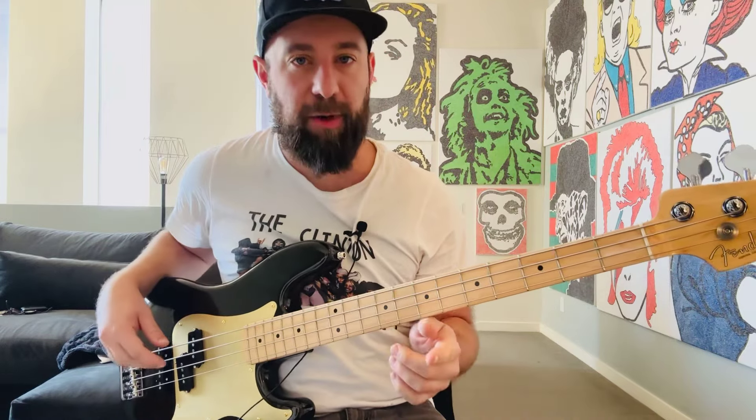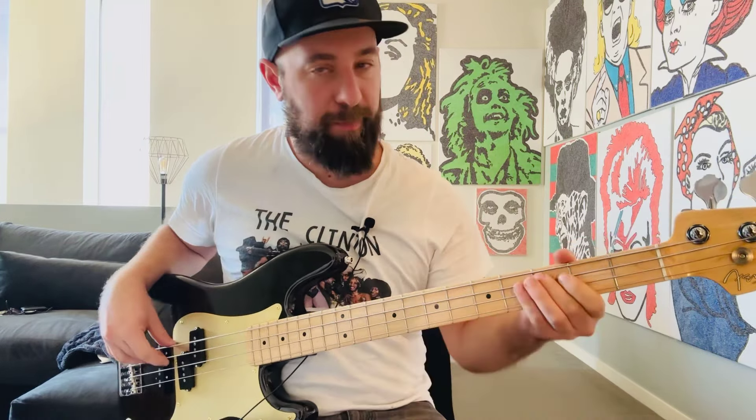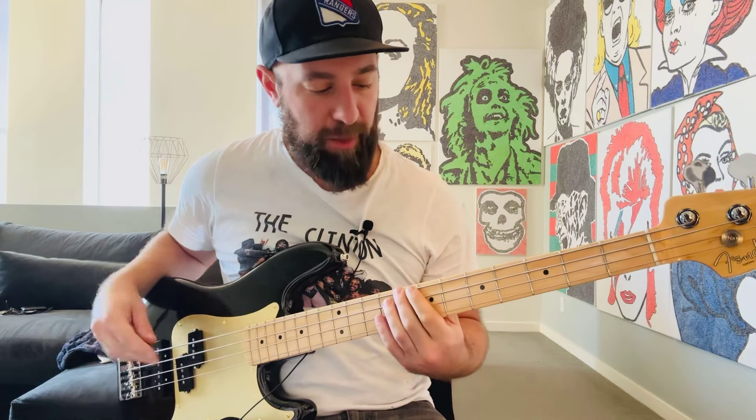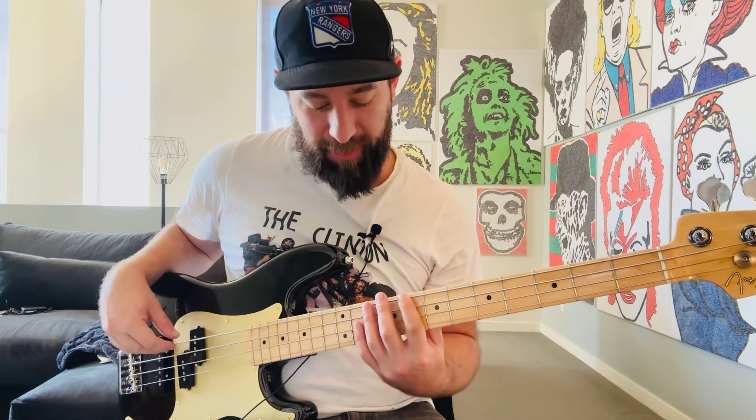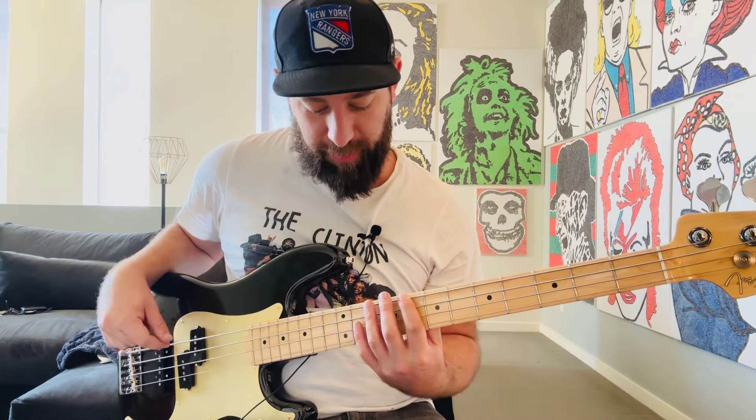What I'm really getting into is how that started out. This right here is going to be C. We can play this anywhere — that's going to be on the 8th fret of the E string and it's a major two-octave arpeggio.